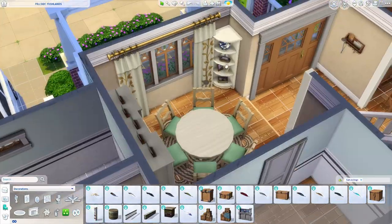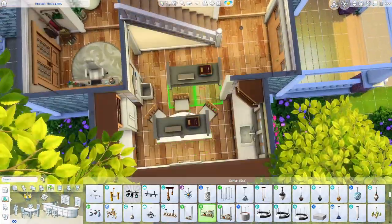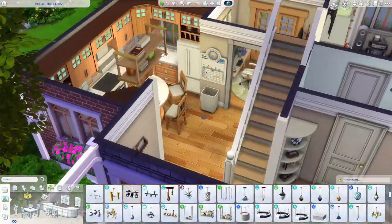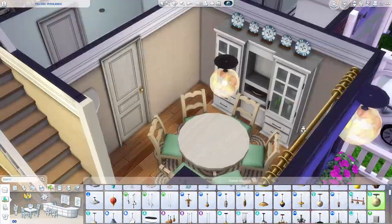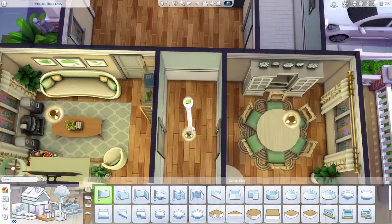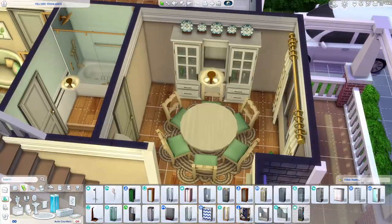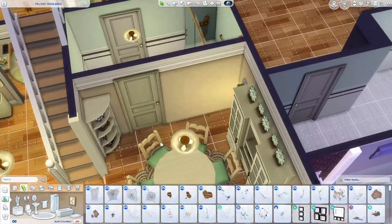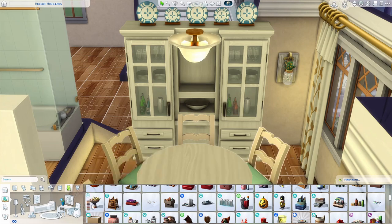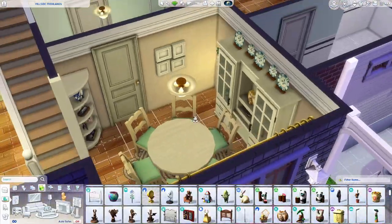We are in the dining room now. I love using circle tables — something about them in The Sims speaks to me, especially in a perfectly square room. The back space was kind of bland so I sized down the kitchen hutch from Cats and Dogs and placed a decor piece on it — a cute little owl family set. I thought it fit perfectly there.